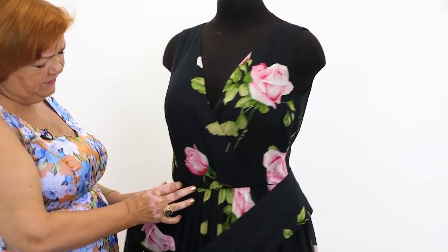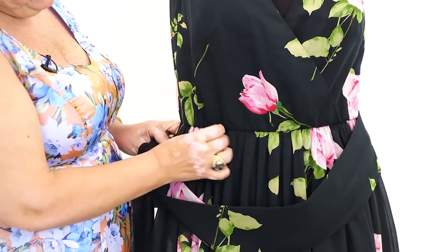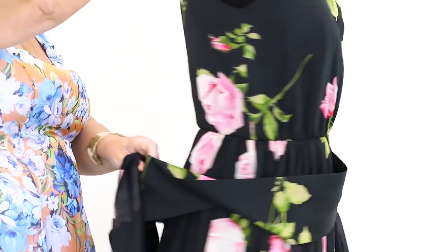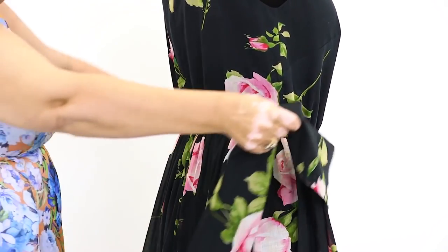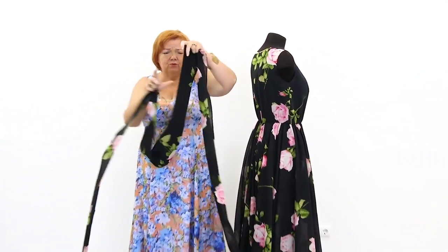There is an elastic inserted in the waist. You can see that the skirt is gathered on the waist. The bodice was gathered just slightly, only for the width of the waist tacks. The waistband is 11 cm wide and more than 3 meters long.